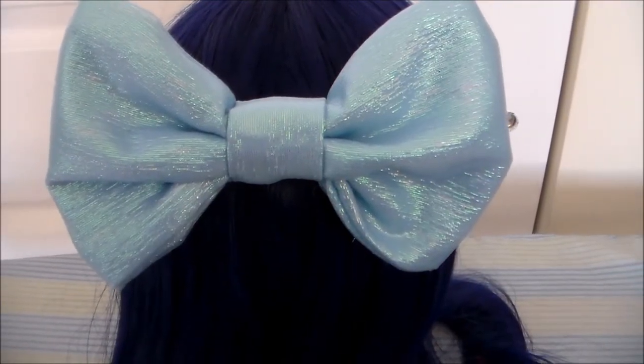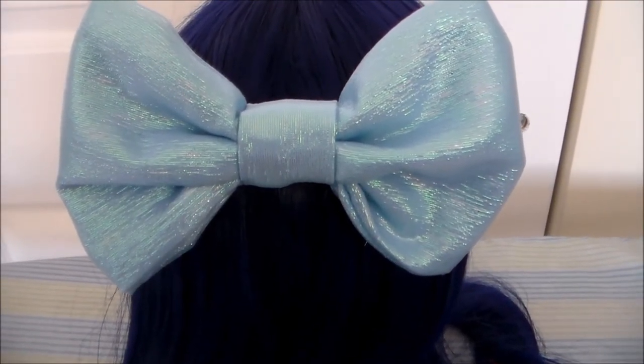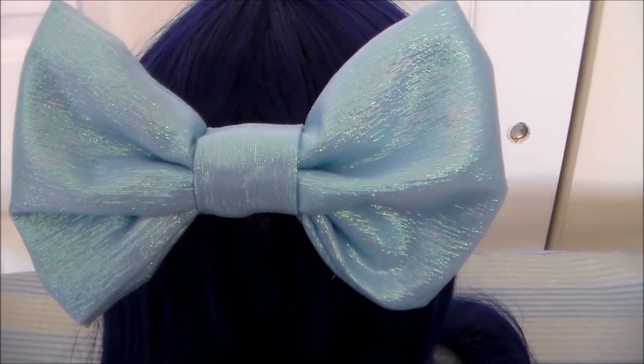And with that, stocking's bow is done! For more cosplay tutorials please subscribe, and thank you very much for watching!